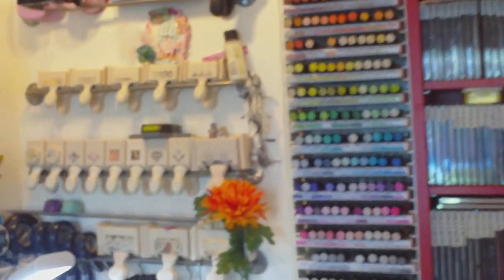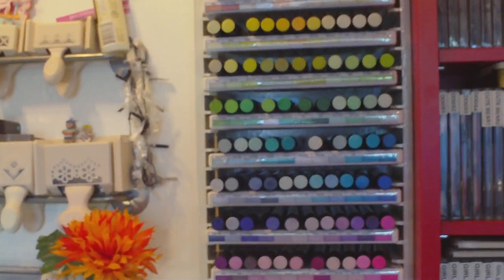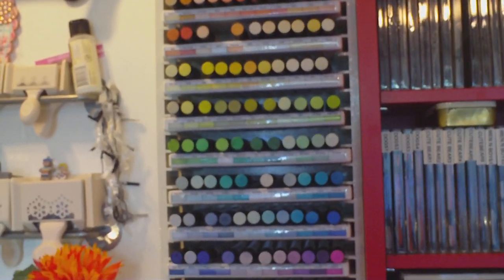So please go and check out Paula — it's a little bit crafty on her blog — and please give a thumbs up if you like this storage idea. Thank you to Paula for sending me the things. Thank you, bye.